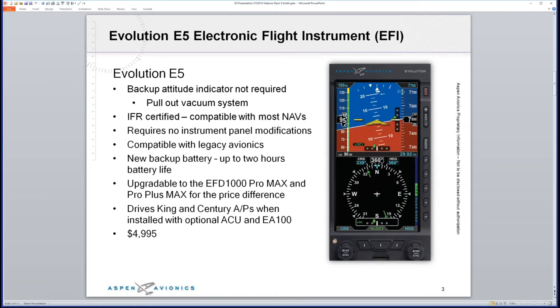The E5 is compatible with most navs out there — from an older KX-170B all the way up to brand new digital navigators; we will interface with all of those. It requires no instrument panel modification, meaning we don't have to cut into your panel to do the install. It literally fits if you have a standard T configuration or six-pack configuration — it fits in the existing holes using a mounting bracket that slips right in.